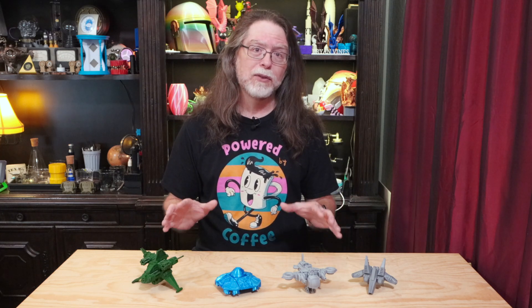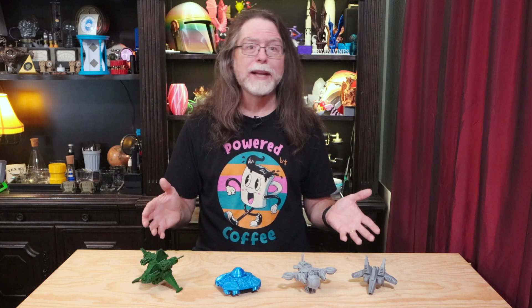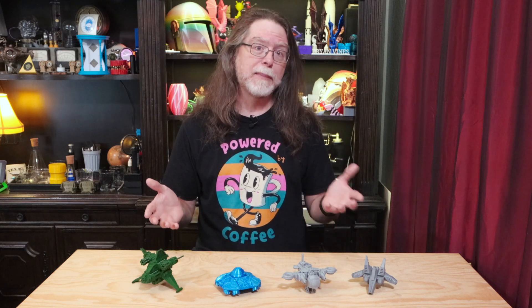For a Kickstarter pledge of only $10, you'll get all the printable files to make the 5 models in this campaign. For a Kickstarter pledge of $35, you'll not only get all the printable files to make the models in this campaign, but you'll also get all the files for the prior Mechs and the Beasts campaigns.